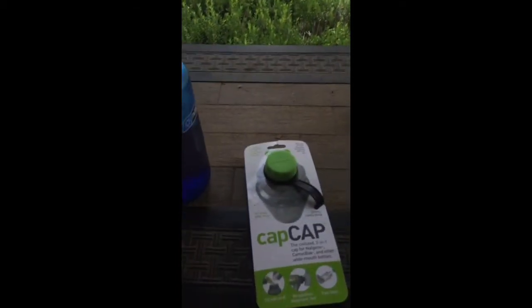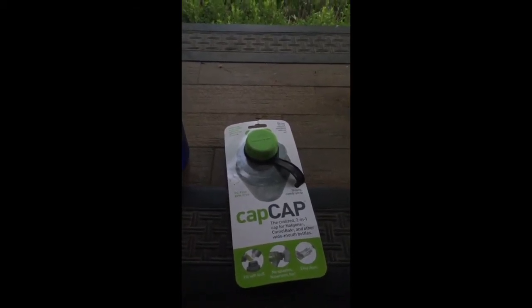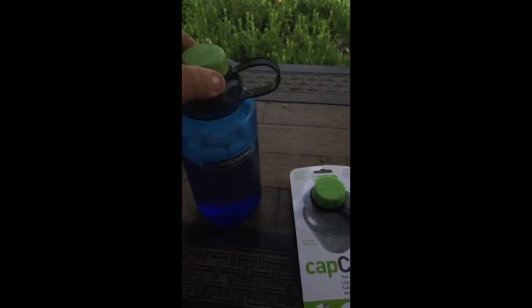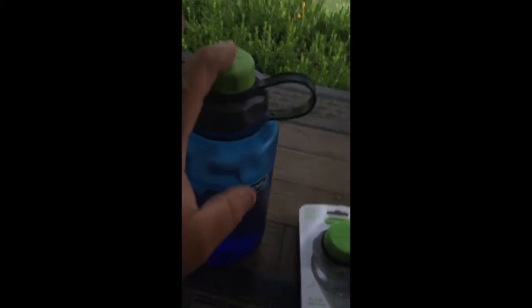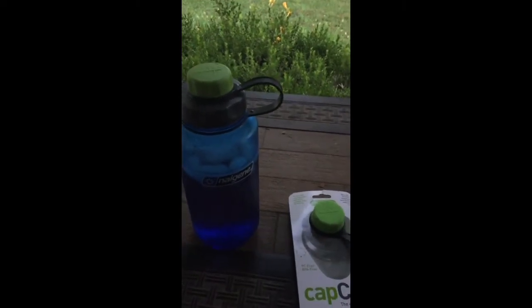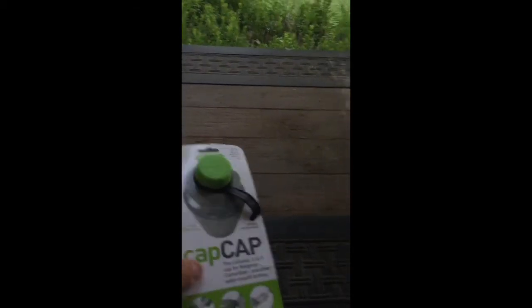I'll probably pick up one or two more, not to replace every lid, but to have spares. I've already dropped this one a couple of times and scratched it up, and if the top breaks I like to have a backup. Give it a try — at least look at the concept. If you like having a smaller drinking opening while keeping the wide mouth, or if you have a bottle with a logo you like, pick one of these up. Let me know in the comments what you think about wide mouth bottles versus smaller tops or pour spouts.